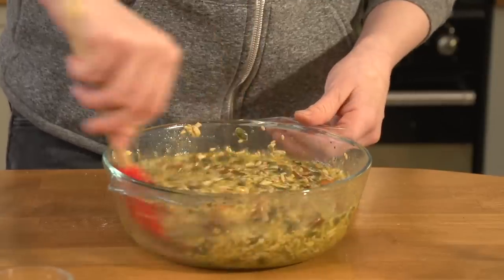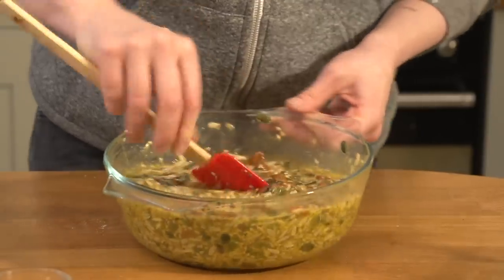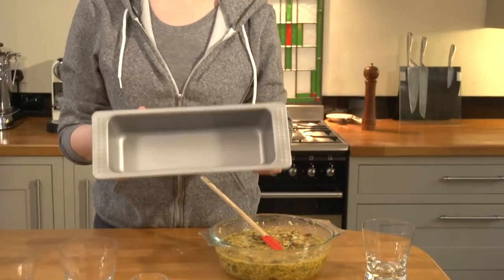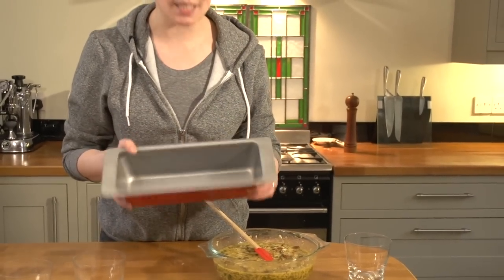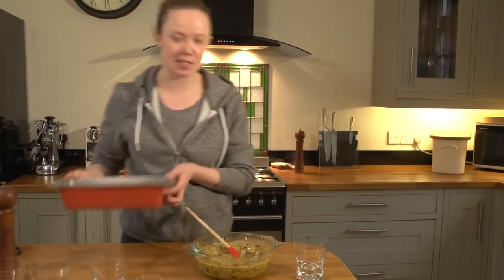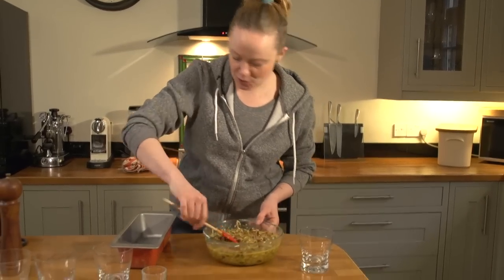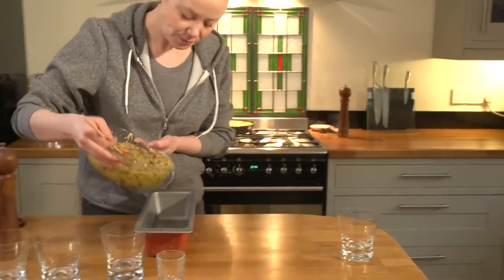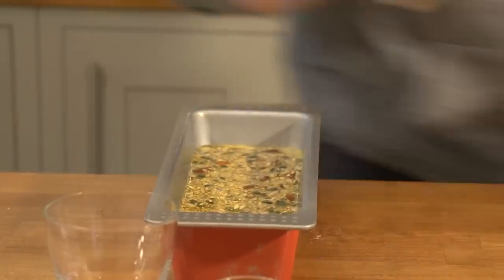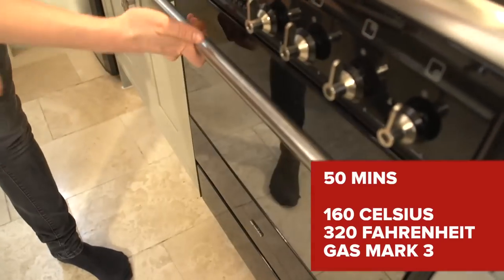Right now you're thinking this is never going to turn into bread — it will, eventually. The mixture is very runny; that's supposed to be the case, don't worry. Use a cake pan — if it's non-stick, use it as is; if it's a regular pan, put baking paper in the bottom or else you'll be very sad when the bread is stuck. Either non-stick or baking paper. Pour the mixture in, then pop it in the oven for approximately 50 minutes at 160 degrees.